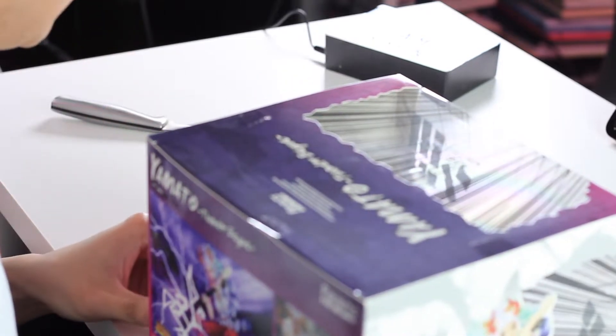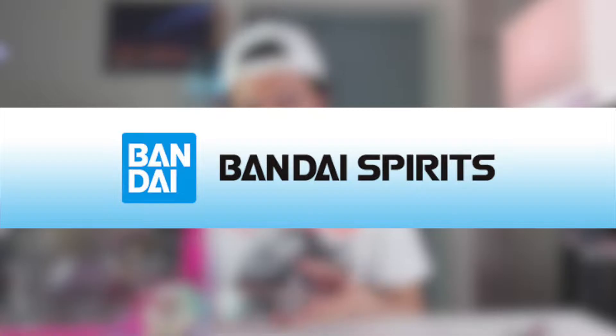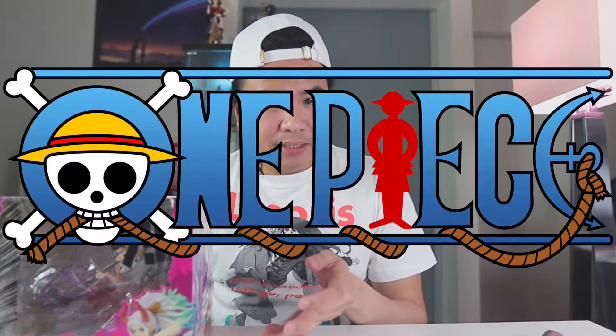Hello and welcome back to the Assights of Otaku channel. Here I am back again with another video. Today's video we are going to be unboxing this Yamato Raimei Hakei Thunderclap Attacks Figure Arts Zero from the company Bandai Spirits. So for those not in the know, Yamato is from a little anime called One Piece.